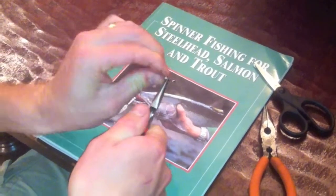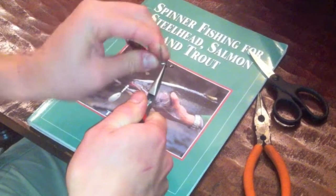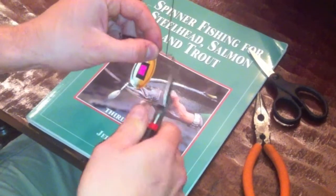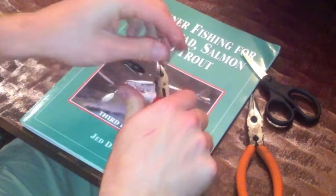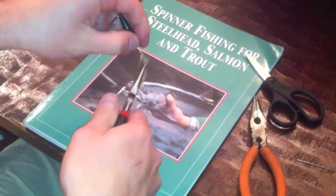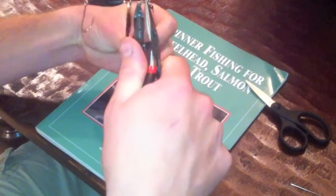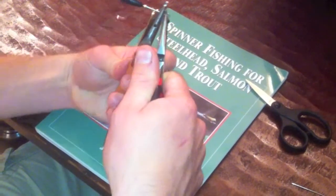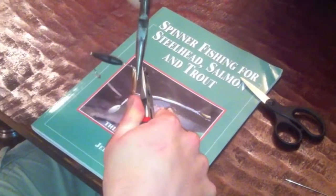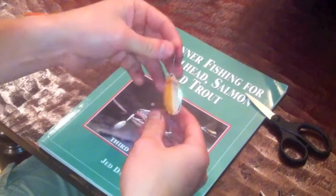Then we'll trim off the excess. As close as you can get is better when you're snapping that off. I like to hold the eye and actually wrap the wire just a little bit tighter because it gives it a much cleaner look, and I don't want my line to get caught on that if you leave it sticking out too far. And there you go — there's your splitter.